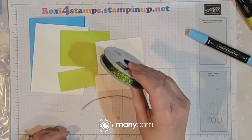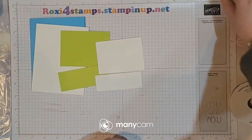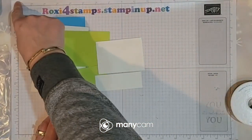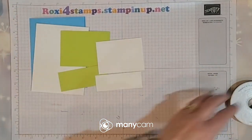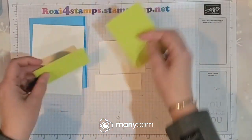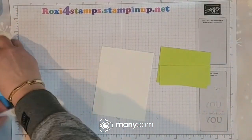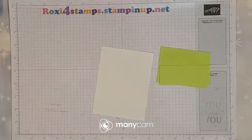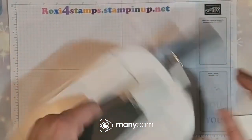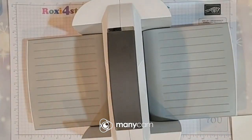I'm also going to use some ribbon. The examples I have to show you used the blends and the Stampin' Write markers, so we'll show you in which order we did that. I'm going to dry emboss both of these in the Gingham folder.